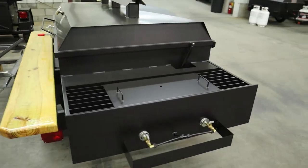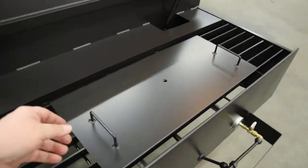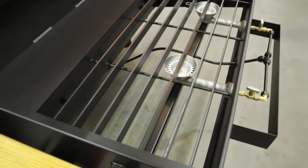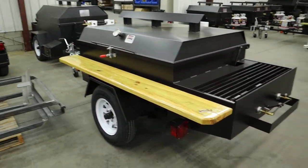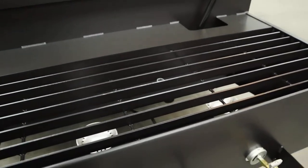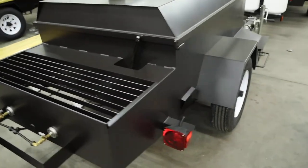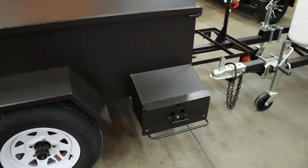Here's that version right here — that's just your cover plate. You can get the same unit with a smoke box option as well. This is our smoke box feature.